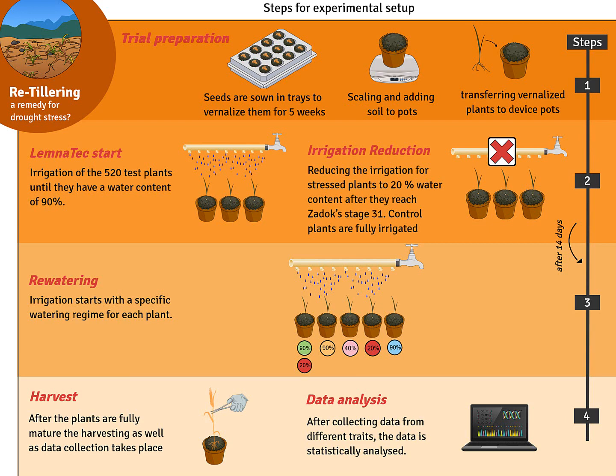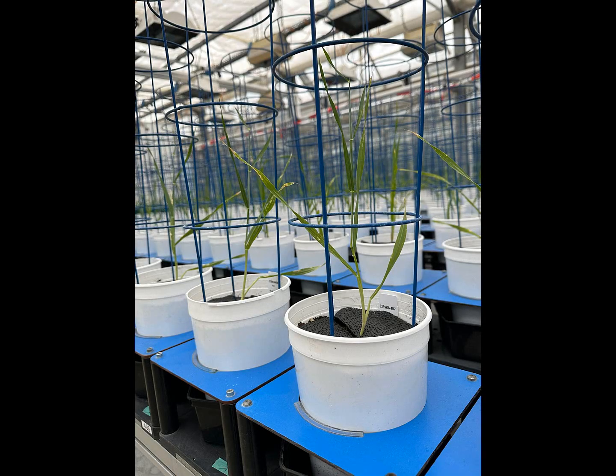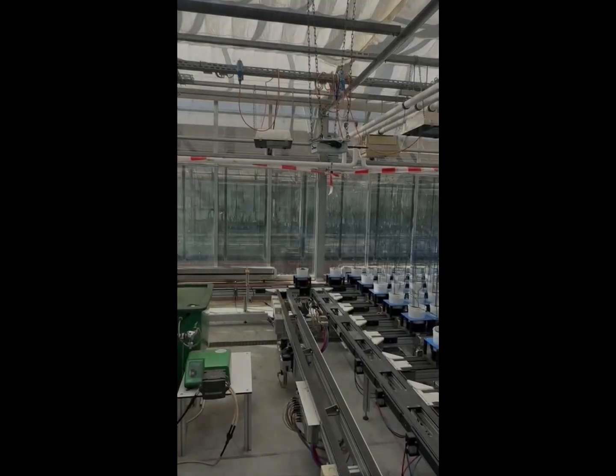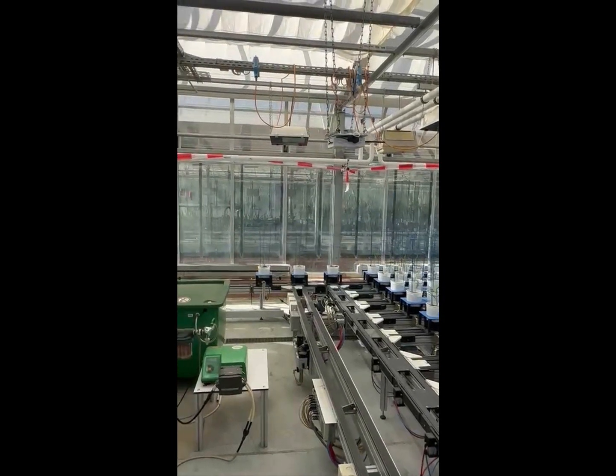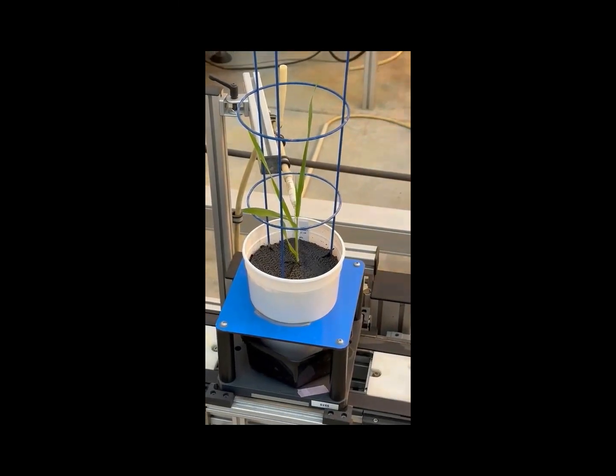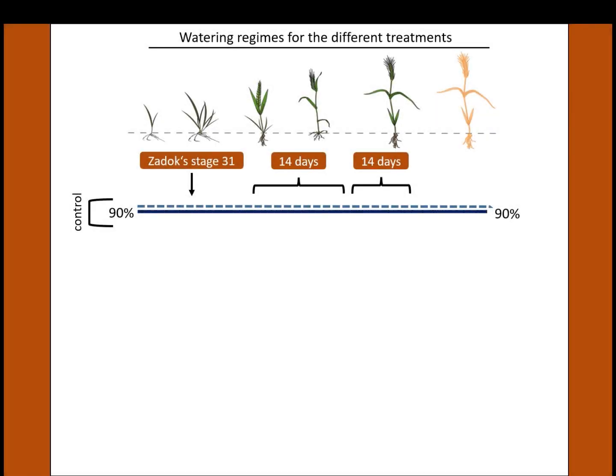In the second step, a defined amount of specific soil substrate is filled into large pots, which is the basis of targeted watering. In the next step, the vernalized plants are transferred to these pots and placed on the conveying belt system of the LemnaTec Scanalyzer platform. The LemnaTec system then starts to water each of the 520 plants to a target field capacity of 90 percent, which is maintained for the well-watered control treatment throughout the whole experiment.